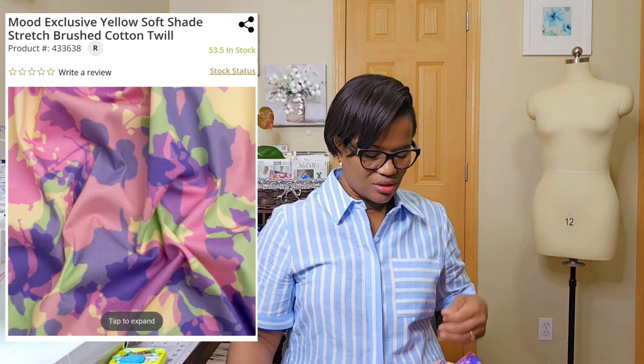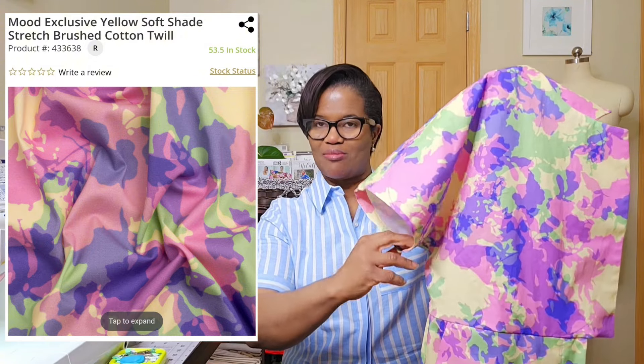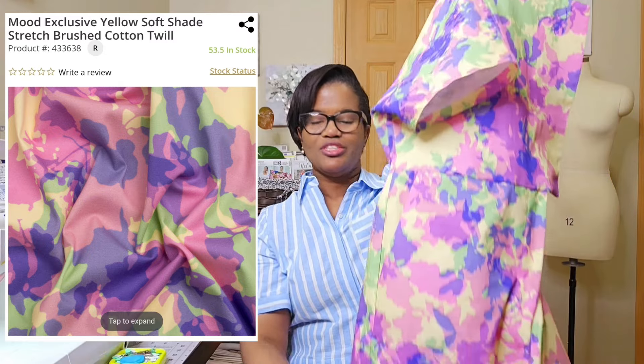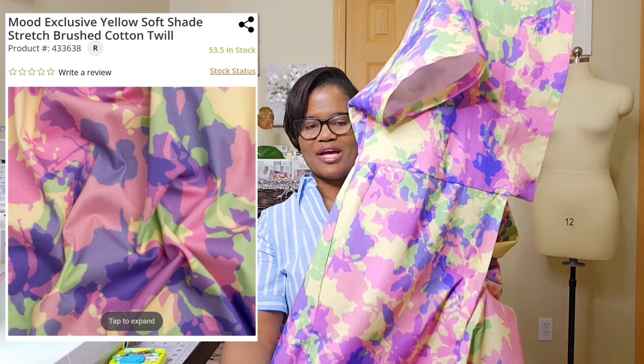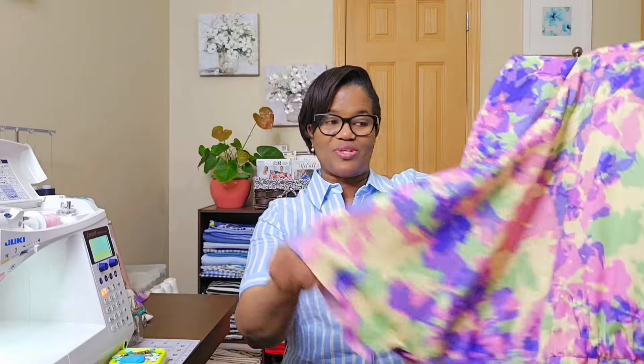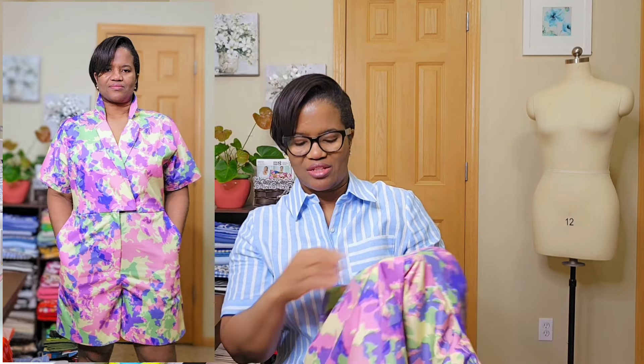I used a brushed twill, which was not the recommended fabric, but I figured I could still get it done. I used this fabric I had from Mood.com. I can't get it on the mannequin so you can't really see what it looks like done, so I actually tried it on — I'm going to add a picture or video so you can take a look at it.